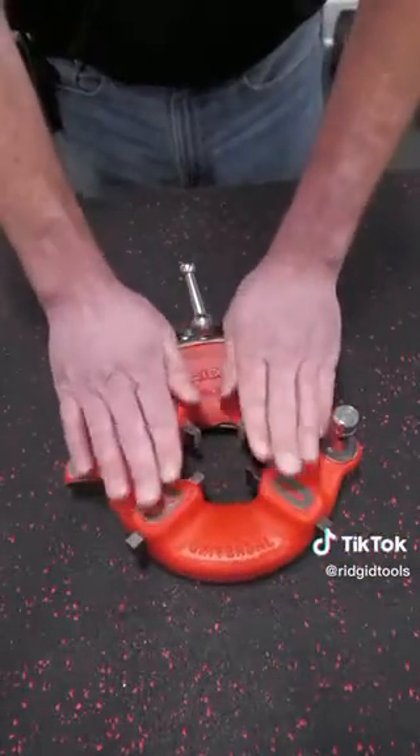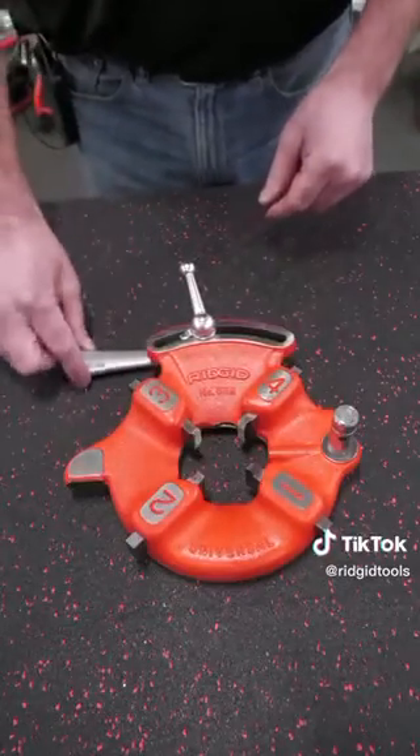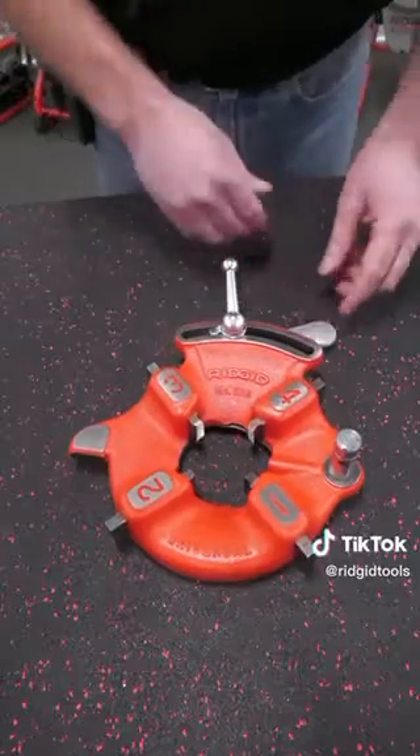Whenever you change the dies, you want the die head to lie flat with the numbers facing up. You want to make sure that the throw-out lever is all the way in the open position.